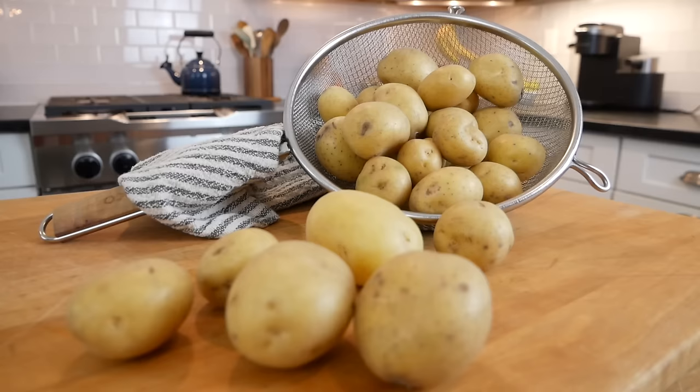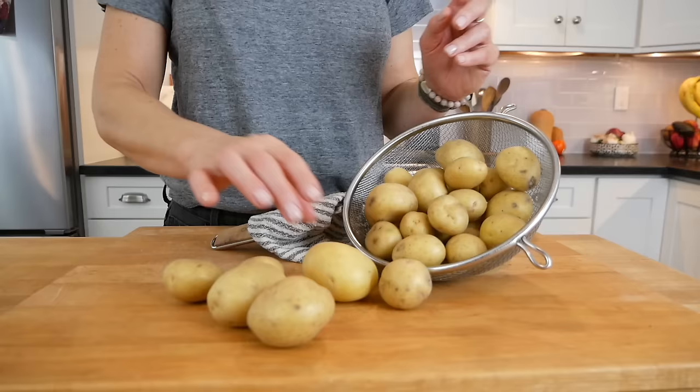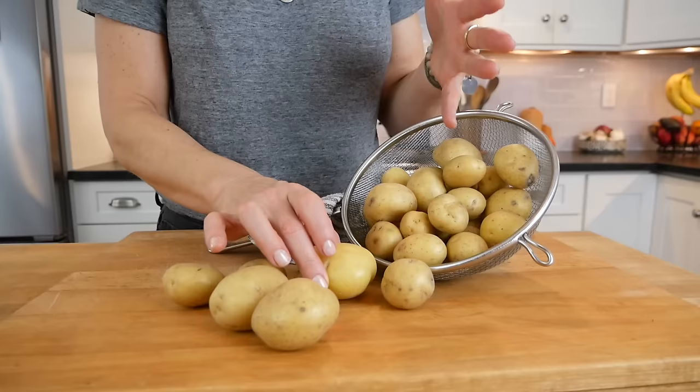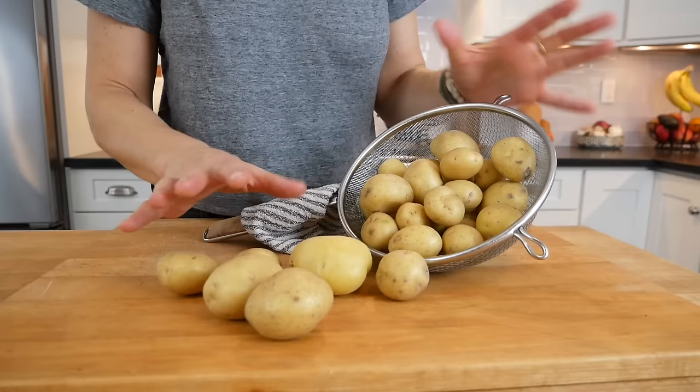You could really use any type of potato for this, but my personal favorite are the small Yukon Gold potatoes because they're waxy enough on the outside that they get nice and crisp, but the inside gets super creamy and tender and fluffy and buttery. But again, whatever you have will work.